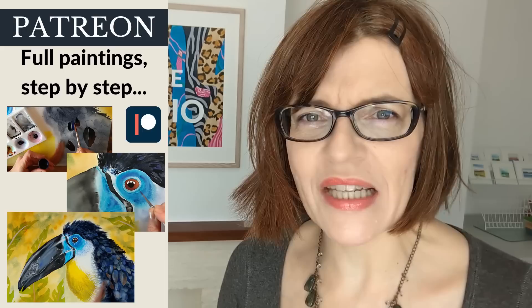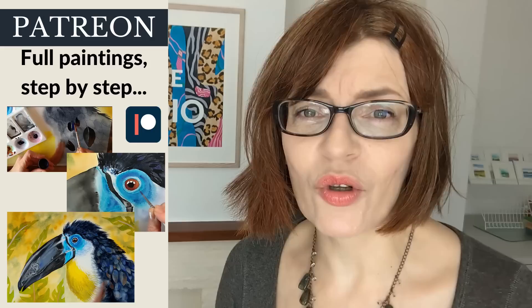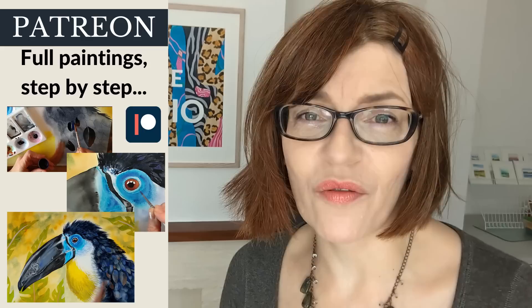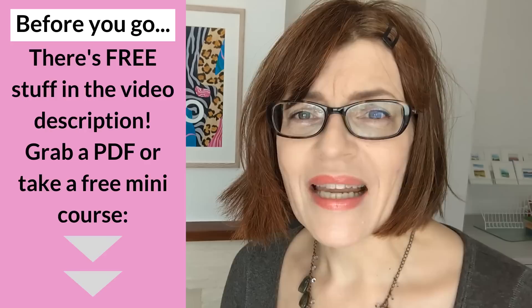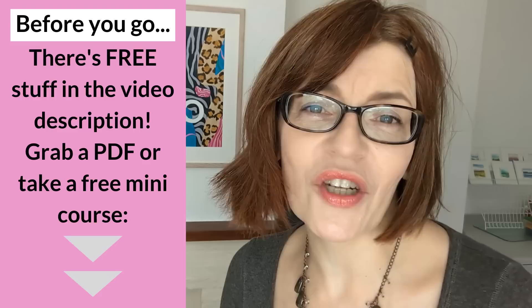Do let me know in the comments which is your favorite tool for applying masking fluid, or perhaps you haven't even started using masking fluid yet. I've got lots of other videos on this channel about how to avoid mistakes when using masking fluid — it really can be a great help to your paintings as long as you use it carefully. Don't forget to pop into the video description for free downloadable PDFs full of art tips and even a free watercolor painting course.